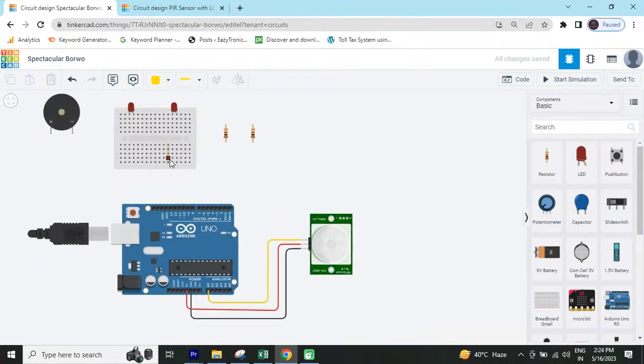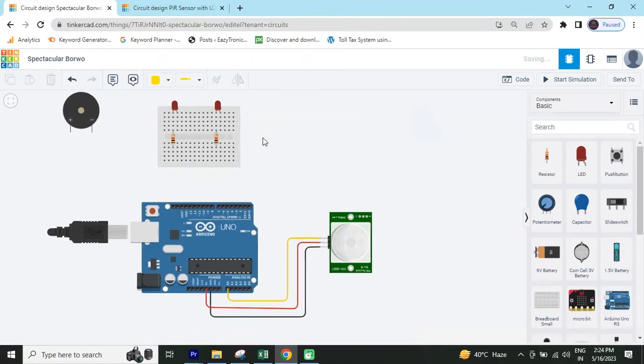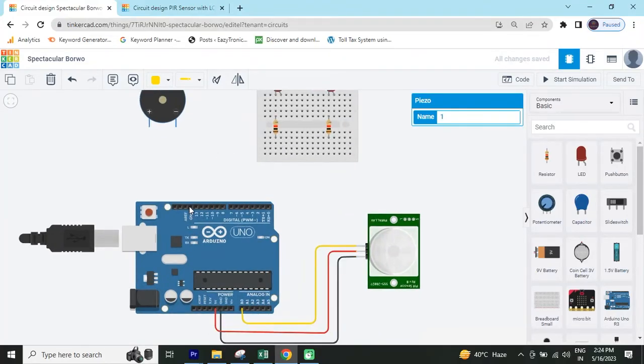Now we connect the LED and buzzer. Take this resistor and connect to the cathode pin of the LED — this is the cathode pin. The resistor is connected to the cathode pin. Put the buzzer here. Now all the resistors connect to the ground pin of the Arduino.